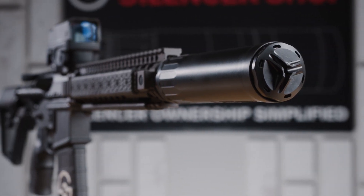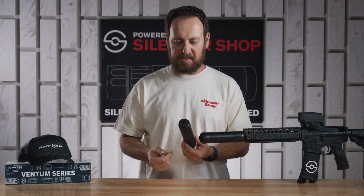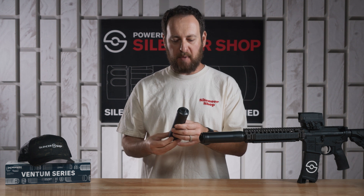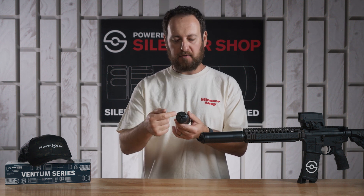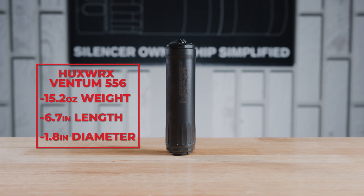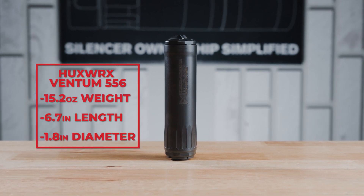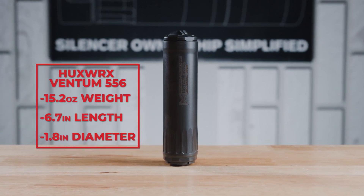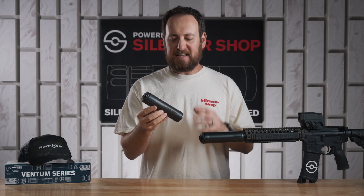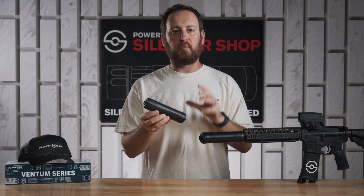In the box with the Ventum 556 is a half-by-28 fixed mount, hub size of course, and the tools to remove or tighten the mount, as well as a flow-through flash-hiding front cap. The HuxWorks Ventum 556 weighs 15.2 ounces, is 6.7 inches long, and 1.8 inches in diameter.